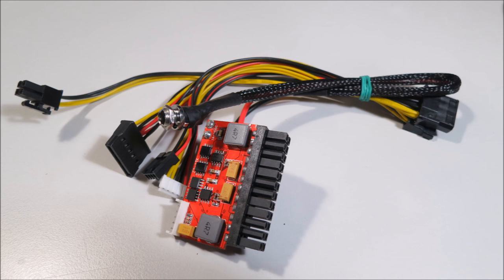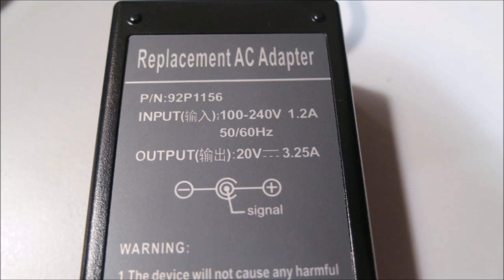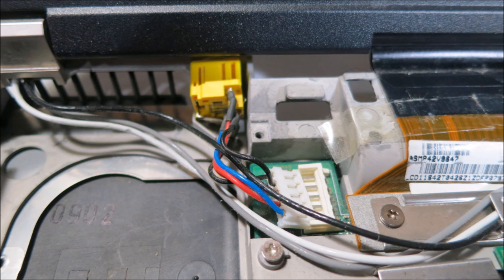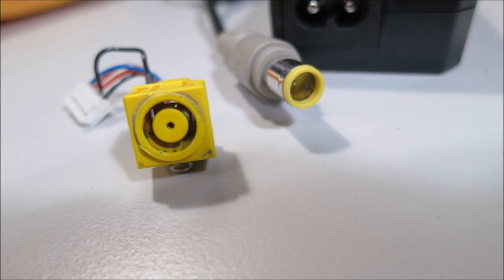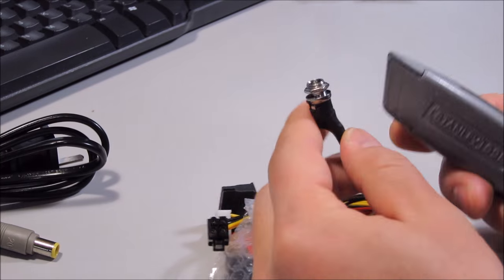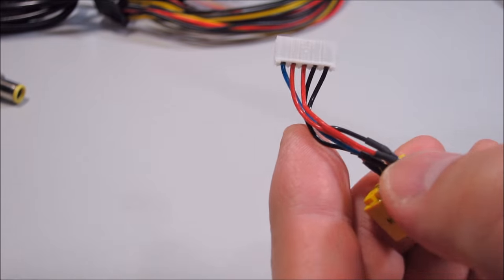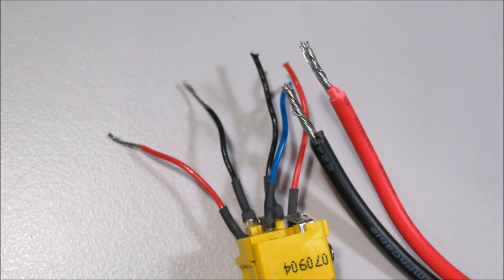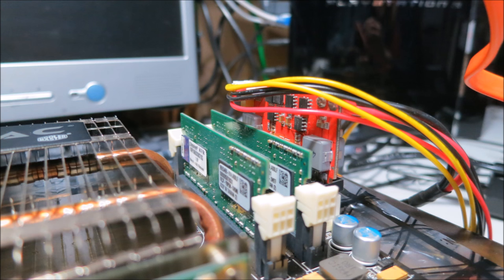I wanted to get a Pico-type power supply, so from eBay I got this one for about $40. The input didn't match the laptop power supply I already had, so it's a laptop brick that plugs into the wall — the AC to DC converter. I went into my T61, a dead laptop, and that happened to have the matching female connector, so I just took that out. Then it's a matter of getting the positive and negative for the DC to match up with the Pico power supply. The black matches with the black and the red with the red, and I made sure all the voltages were correct before putting it together.